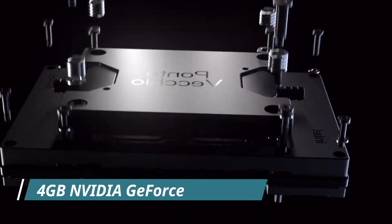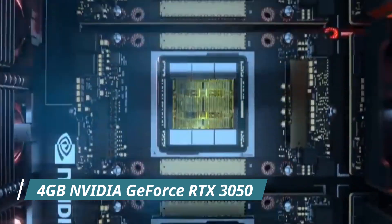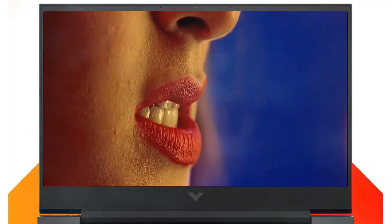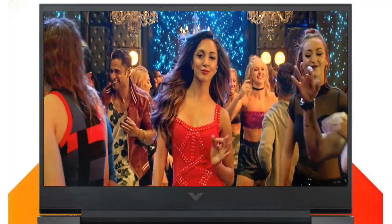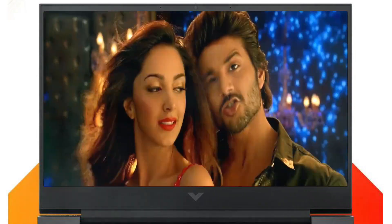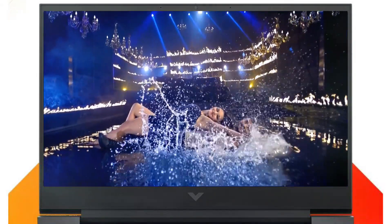This laptop uses 4GB NVIDIA GeForce RTX 3050 Ti laptop graphics. The display is 15.6 inches diagonal, full HD, 1920x1080, IPS, micro-edge, anti-glare, with 250 nits brightness.